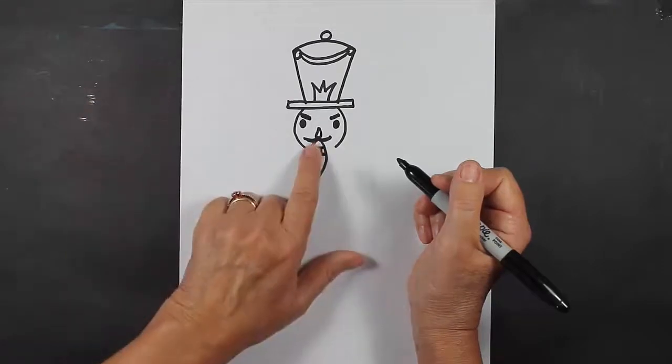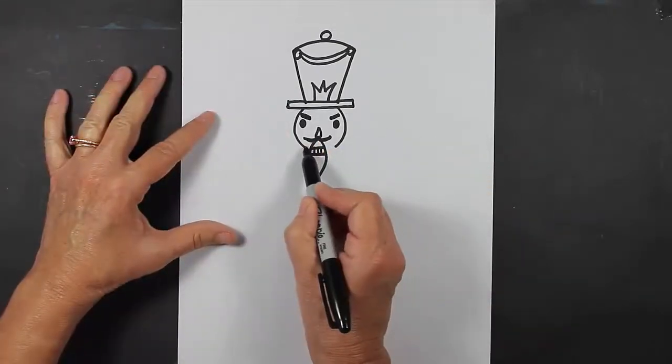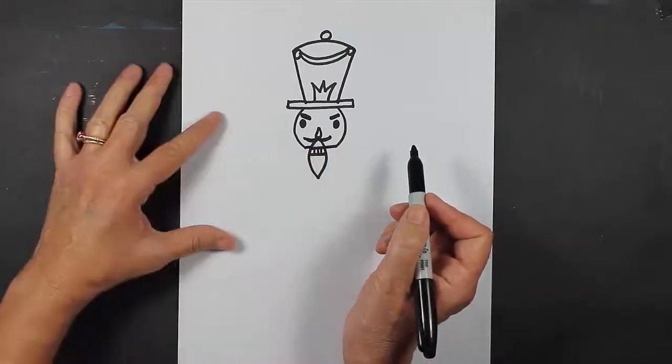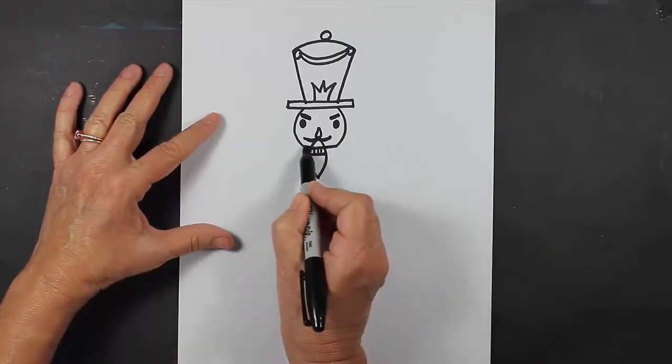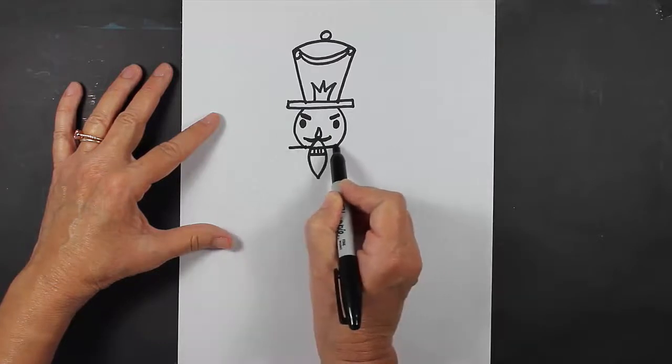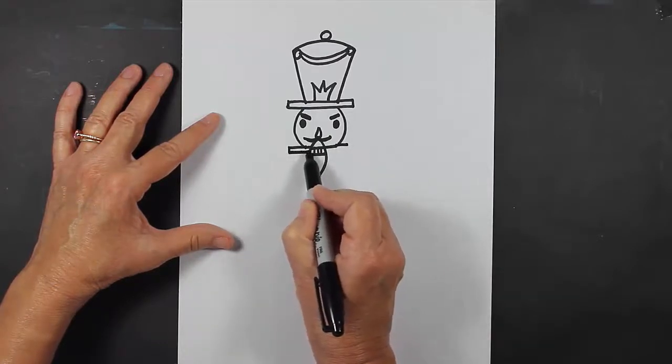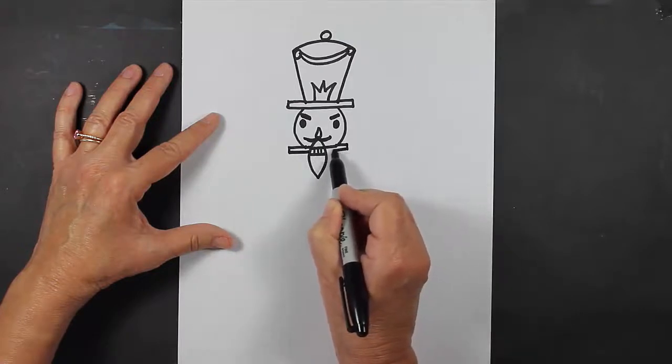Now it's time to close up the bottom of the head of my nutcracker. I'm going to make some lines going across, and then come out a little bit like this, come down and go over, come down and go over the other way.